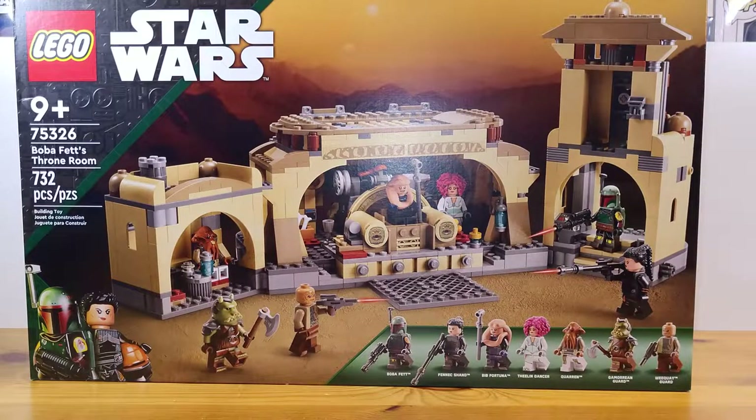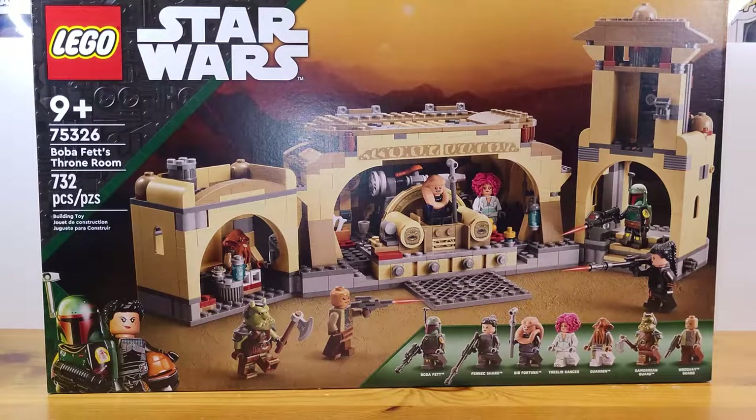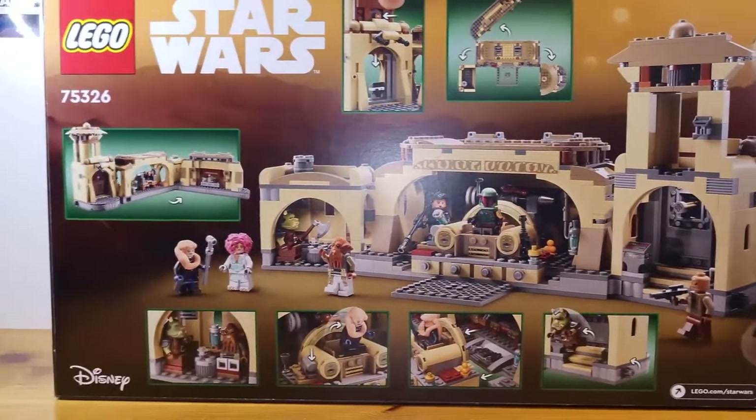Welcome all to my review of the brand new Boba Fett's Throne Room, set number 75326. It is the newest set here in March 2022. Well, there are other sets that came out this month, but this is by far probably my favorite out of the wave, so I'm very excited to crack it open and review it for you guys. Here is the back of the box if you haven't seen it already.